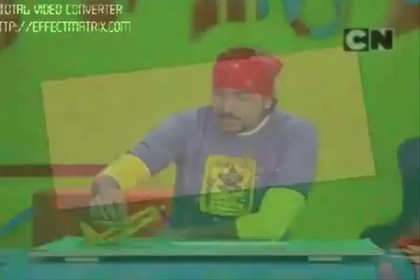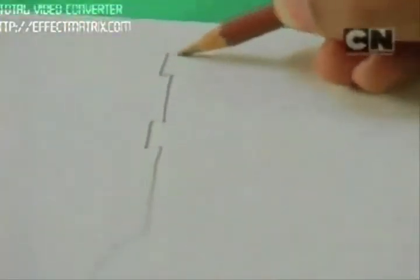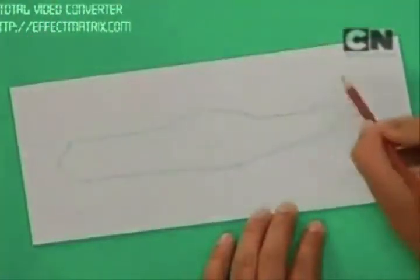First of all, I will take this mount board. We are going to make a propeller plane. This I have made out of paper and mount board. Make a shape of the basic body. If you want, you can take the reference from any magazine also. And as you can see, at the back I have made two small grooves where we can add the rear wings and the tail.